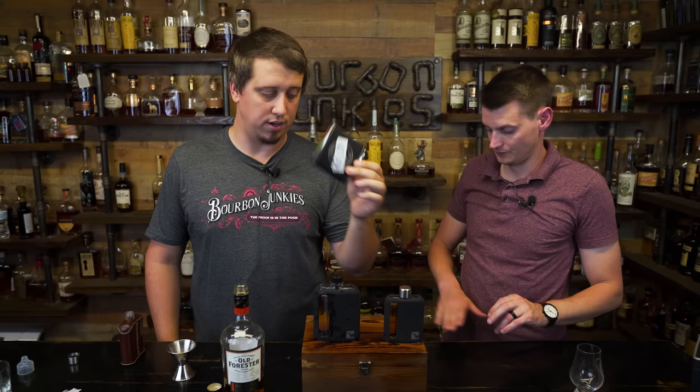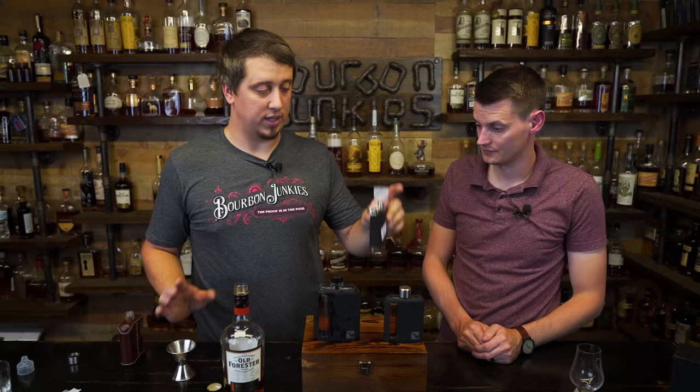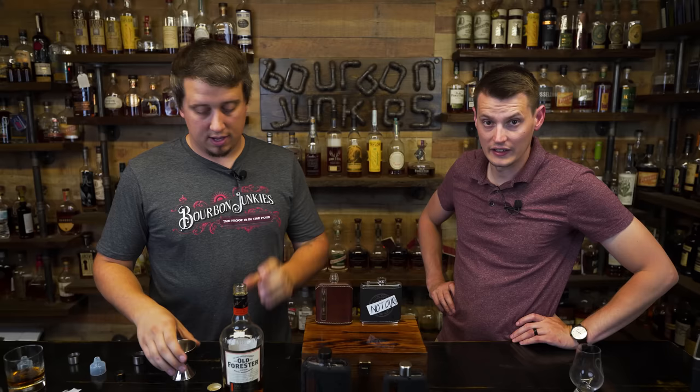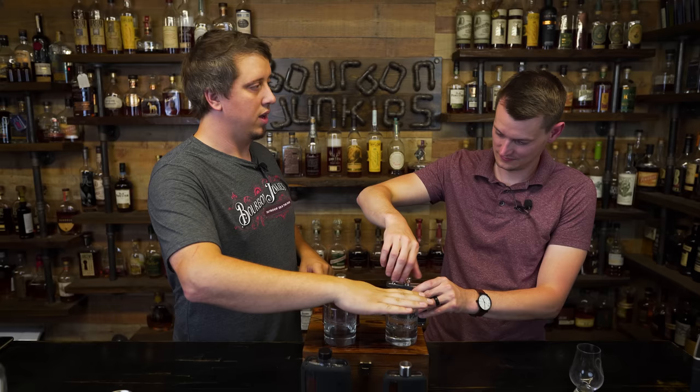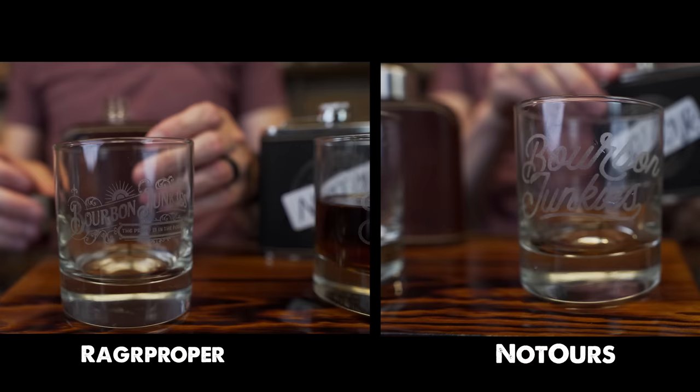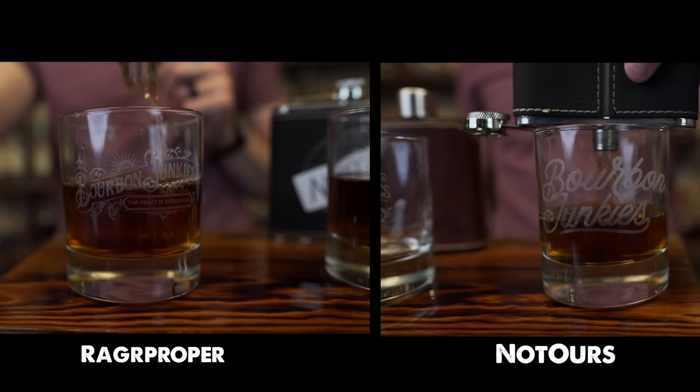I want to do a test — we're all going to learn about this test together. There's almost exactly four ounces of whiskey in this flask. My theory is that four ounces will pour faster out of this than it will pour out of that, because I think the mouth on this is bigger. We're going to start the testing phase. Let's see if we would like these over the normal stainless, because the stainless are cheaper. Let's see if the Rag Proper flasks are technically worth more money.